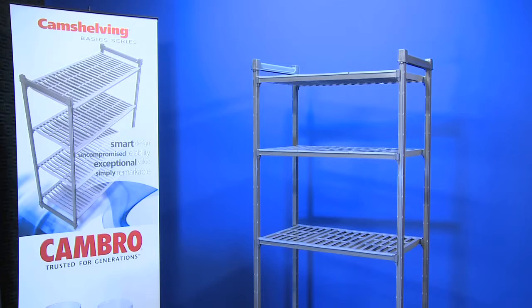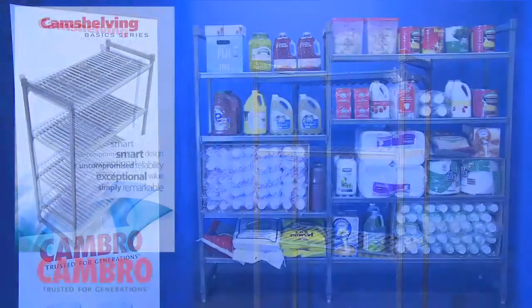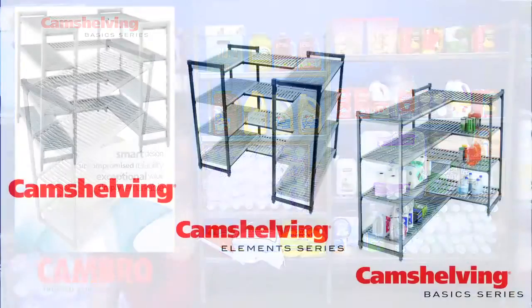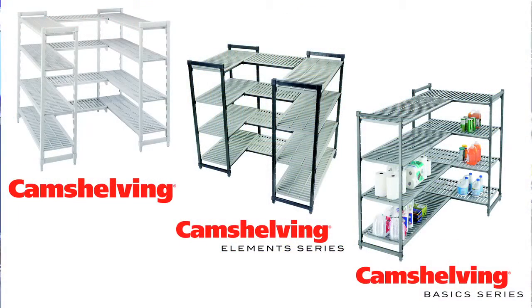There you have it. We have just assembled a CAM Shelving Basics Series Starter Unit. You can count on CAMBRO to be on the leading edge of technology, innovation, and food safety. Your complete shelving solutions from CAMBRO.